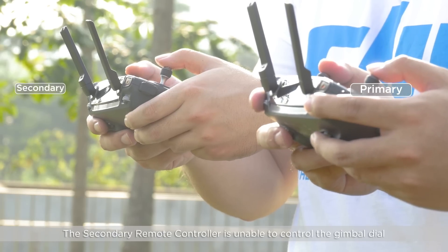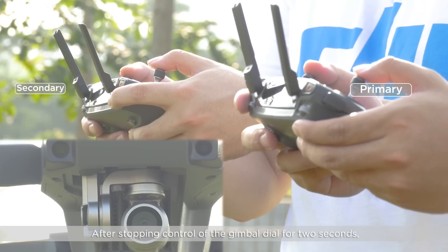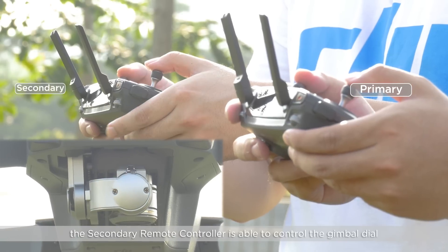The secondary remote controller is unable to control the gimbal dial when the primary remote controller is using the gimbal dial. After stopping control of the gimbal dial for two seconds, the secondary remote controller is able to control the gimbal dial.